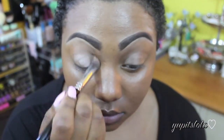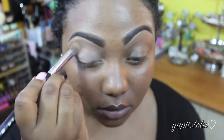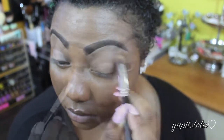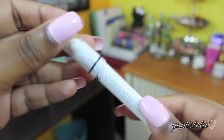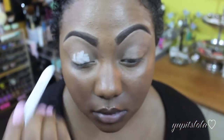Without further ado, continue to watch to get this look, and of course I hope you guys enjoy it. Pretty much how I start off in every tutorial, I'm going to prime and prep my eyes with the MAC Paint Pot in Painterly. Next, I'm going to take the NYX Jumbo Eye Pencil in Milk, and with the Sigma P80 brush, I'm going to evenly spread that throughout my eyelid.